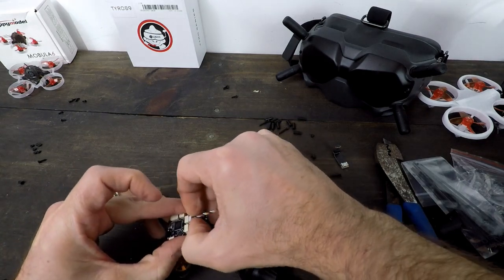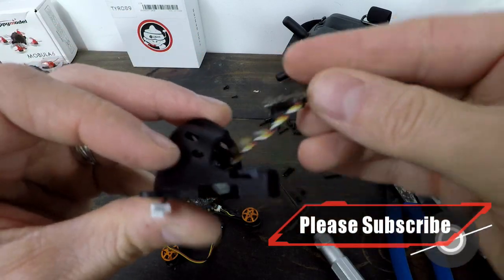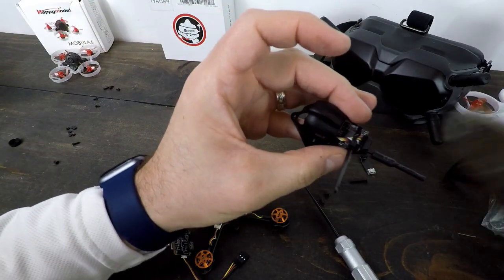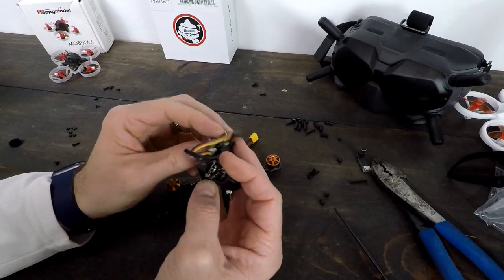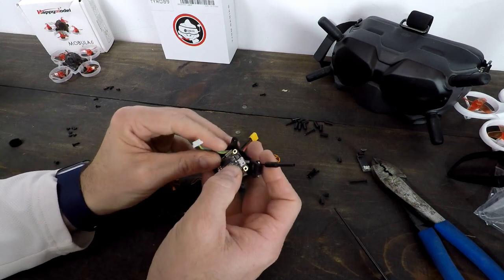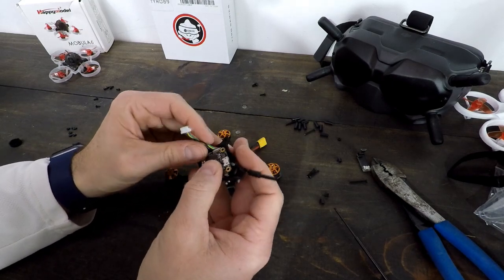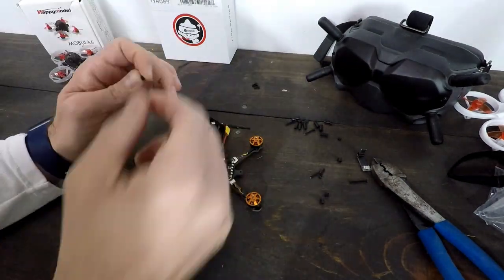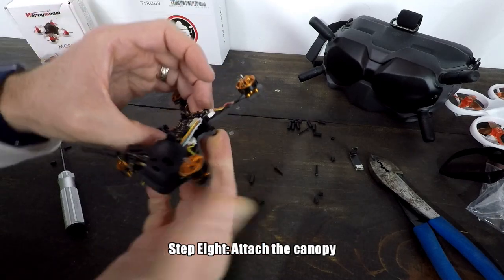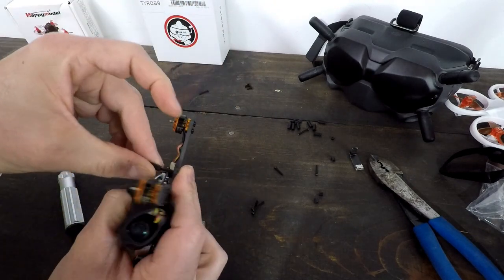I'm actually going to pull this VTX off of here too, because the way that this mounts it's really a zip tie. I'm going to pull this here. Which way do I want to mount it? Zip tie it in there. I'm going to plug these back in, see what the mount's like. Make sure all these are in. So we're going to take our long screws and the rubber grommets.